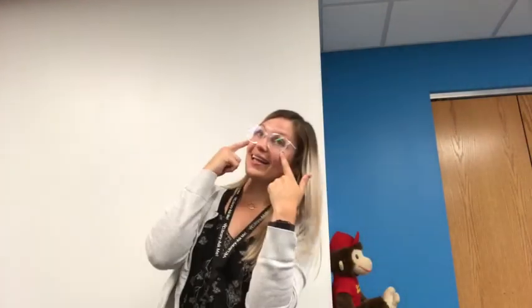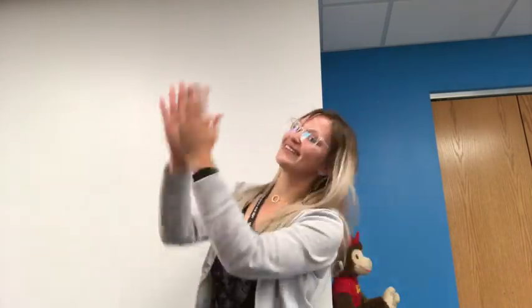Hello everybody, glad to see you. Blink your eyes and show you're glad to see me too. Blink your eyes everybody, blink your eyes. Blink your eyes and show you're glad to see me too. Nod your head and show you're glad to see me too. Shake your hips and show you're glad to see me too. Stamp your feet and show you're glad to see me too. Clap your hands and show you're glad to see me too.